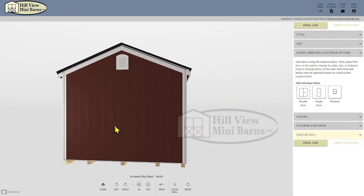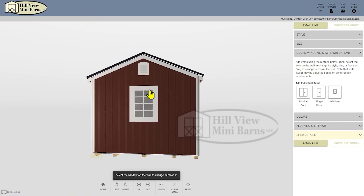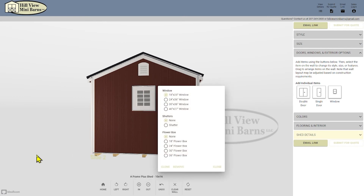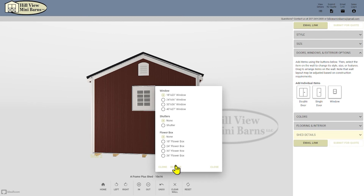The last thing that I'd like is a small window on the back and a workbench and loft inside. I'll turn the building to the side that I want it on, click on the doors and windows tab, click on the window, and change the option. If at any point you decide you don't want an element, click on it to highlight and click remove at the bottom.